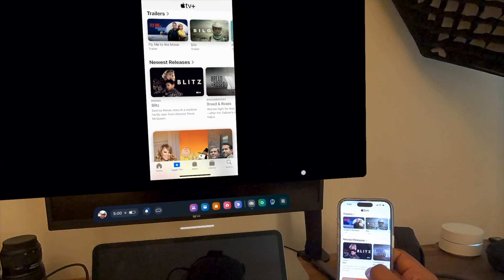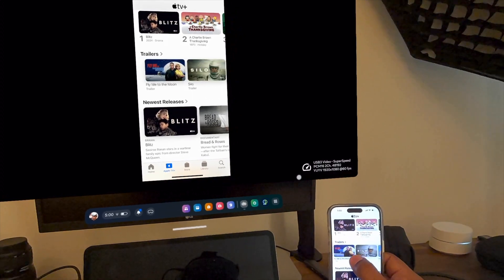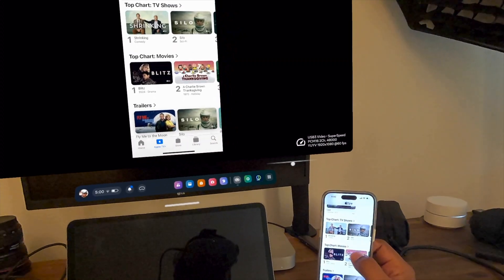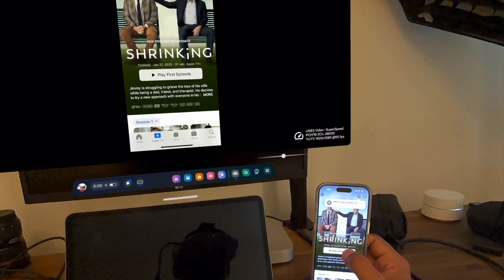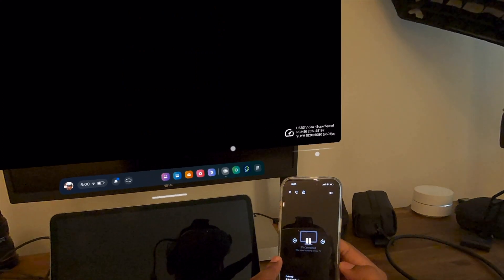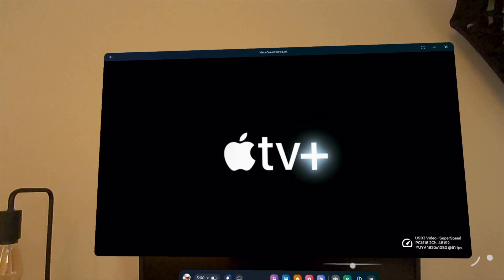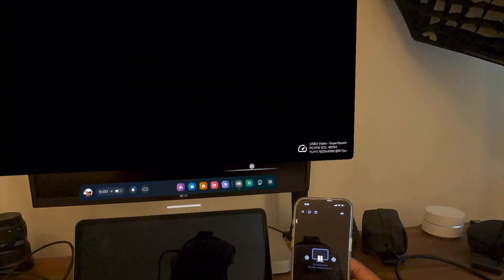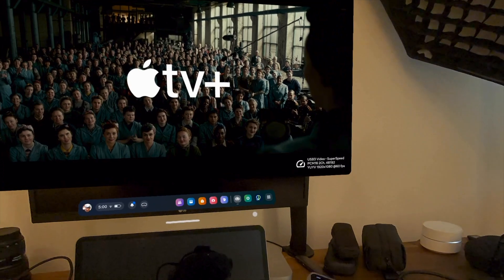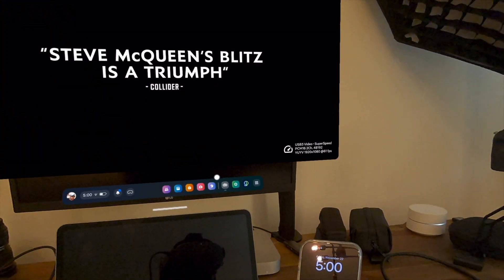Something else I want to show you: when you're using an Apple device, the connected display is acting as a monitor or a TV. So the content is not actually playing on the device — it's only playing inside the headset. I can even lock this device and just watch the content. So imagine if you're traveling on a plane or train, you can just watch your content with the phone locked.